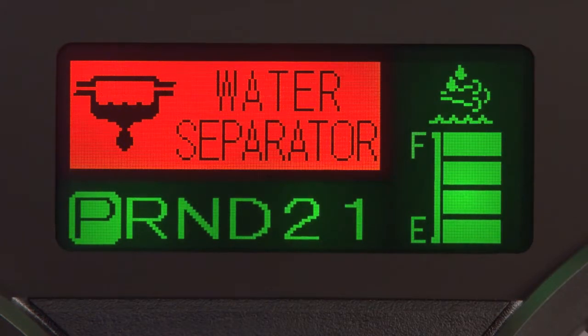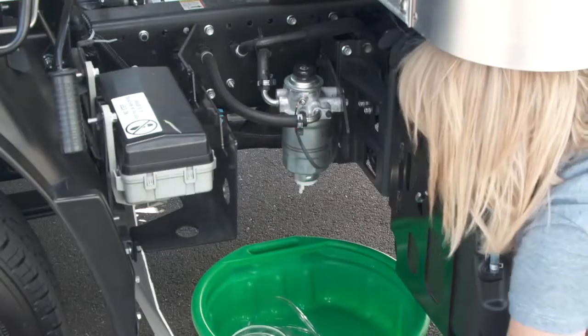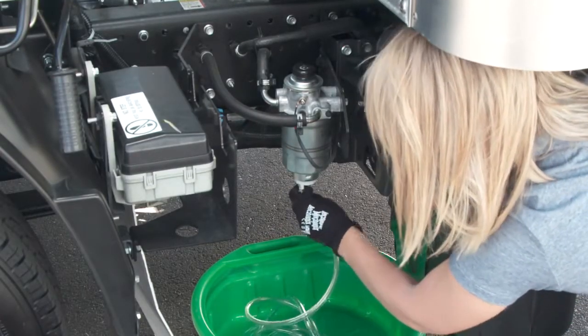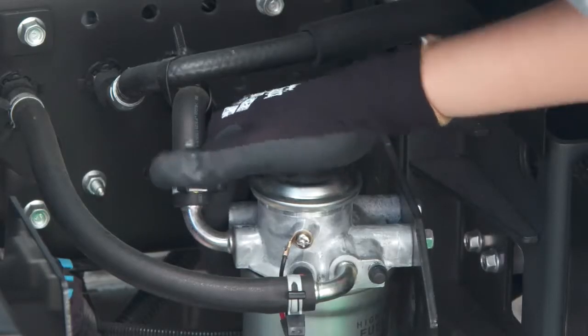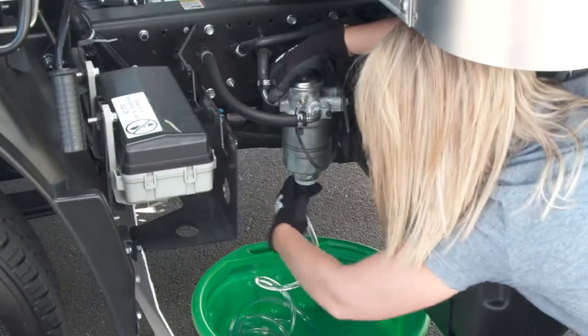To drain the water separator, attach a plastic hose to the drain plug on the bottom of the fuel filter and direct it into a container. Loosen the plug and pump the priming pump 10 to 20 times to purge the water. Then tighten the plug and remove the hose.